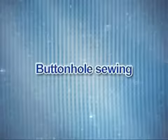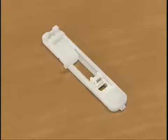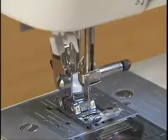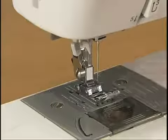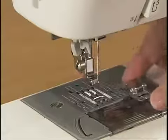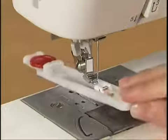Let's sew a button hole. First, use tailor's chalk to mark the position and length of the button hole on the fabric. To sew the button hole, change the foot to the button hole foot A. To replace the presser foot, raise the needle by turning the hand wheel toward you and turn the main power switch off. Raise the presser foot lever and press the black button at the back of the holder to remove the presser foot. Attach the button hole foot, placing a button on it.